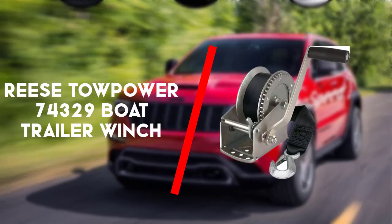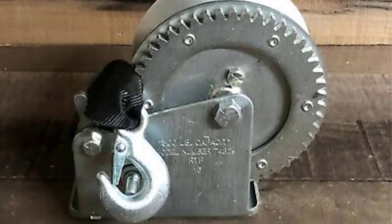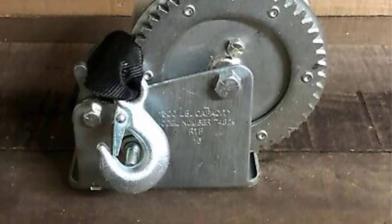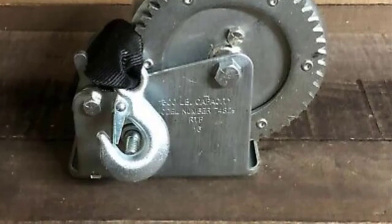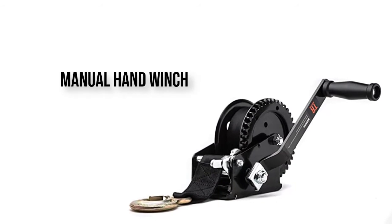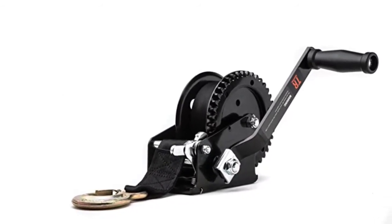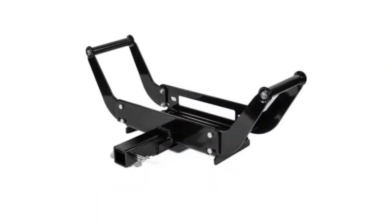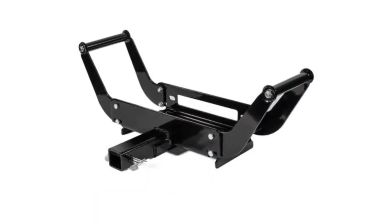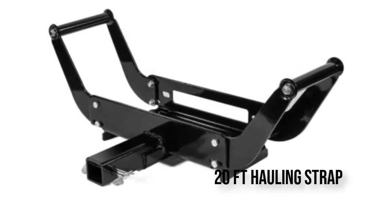Next up is the Reese Tow Power 74329 boat trailer winch. The Reese Tow Power 74329 is arguably the best boat winch in terms of sales. It has plenty of satisfied customers writing positive reviews for this little winch, and though it doesn't have the pulling capacity of many others and does lack certain features,